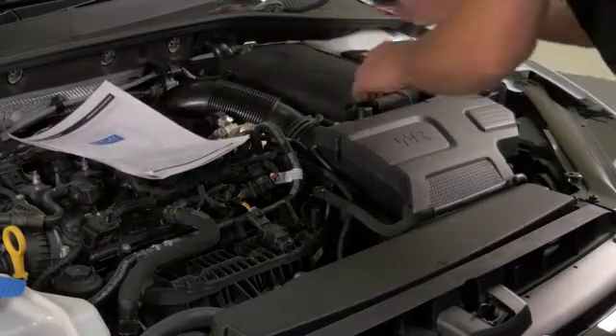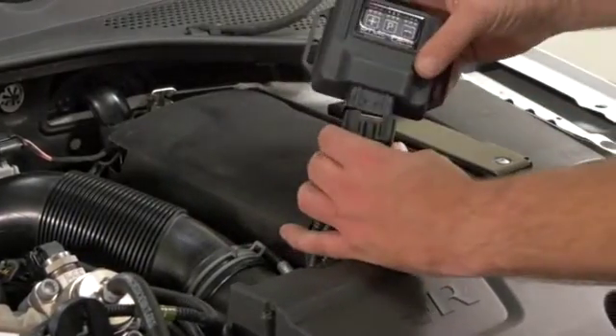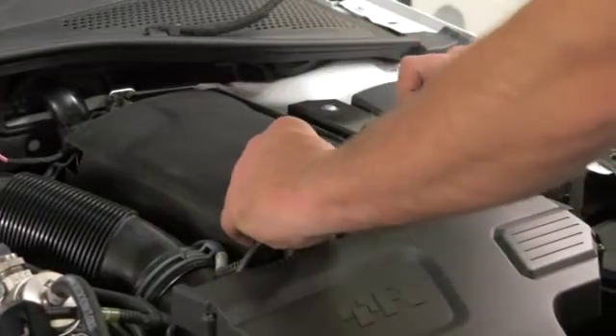Now all we have to do is connect the box itself, which will only go one way. And that's where your box lives.